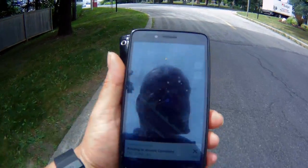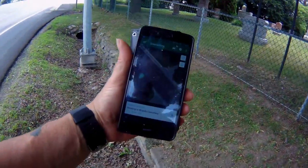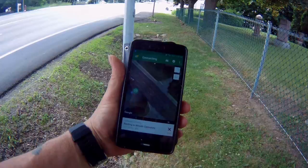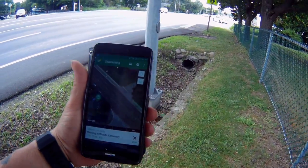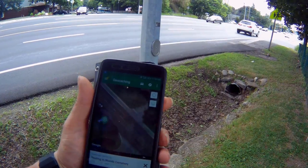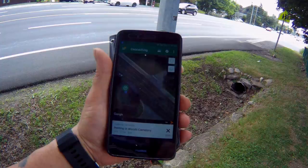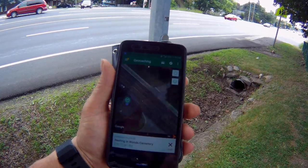It looks like it's across this busy street here. The blue dot shows I'm almost right on top of it, and there's a light pole here — a light standard. It might be on there. So it's a micro cache. Let me just have a quick search and I'll get back at you.